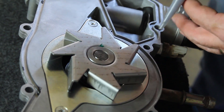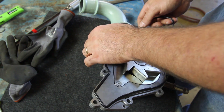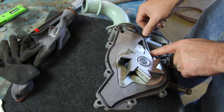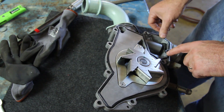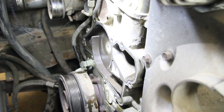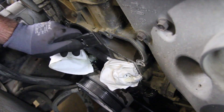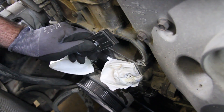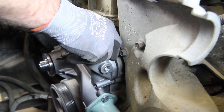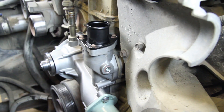Using a very small amount of sealant, place the gasket into its location on the water pump. Be sure to thoroughly clean the sealing area before installing the new water pump. Install the new water pump, torquing the nine retaining bolts to 18 foot-pounds.